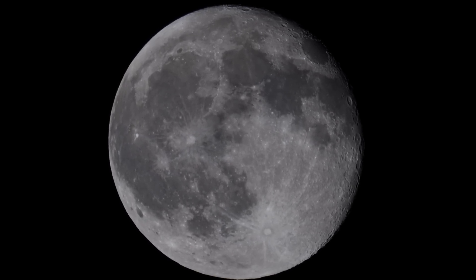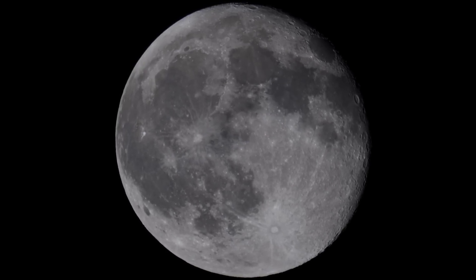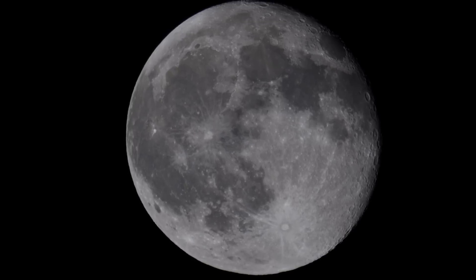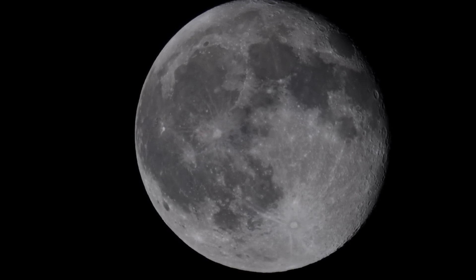So this is at a 16 hundredths of a second shutter speed, movie mode 1080, 30 progressive in extended teleconverter. So we're getting an extra 2.4x magnification on the camera.